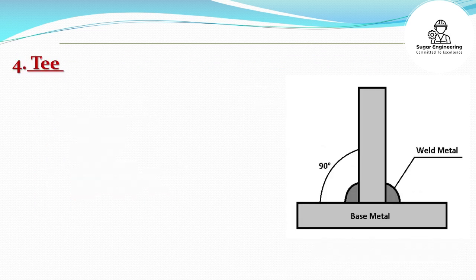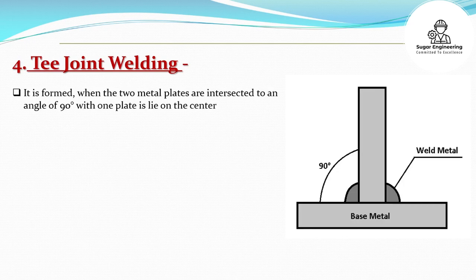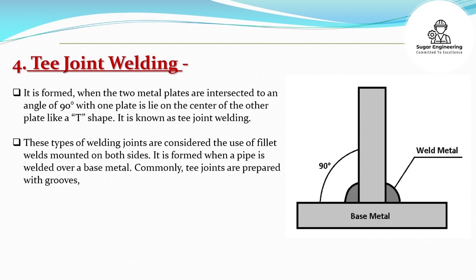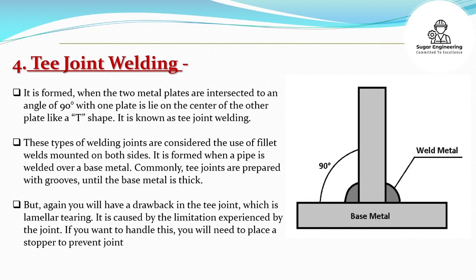T-Joint Welding: It is formed when the two metal plates are intersected at an angle of 90 degrees, with one plate lying on the center of the other plate like a T-shape; it is known as T-joint welding. These types of welding joints use fillet welds mounted on both sides. It is formed when a pipe is welded over a base metal. Commonly, T-joints are prepared with grooves until the base metal is thick. A drawback of the T-joint is lamellar tearing, caused by the limitation experienced by the joint. To handle this, you will need to place a stopper to prevent joint damage.